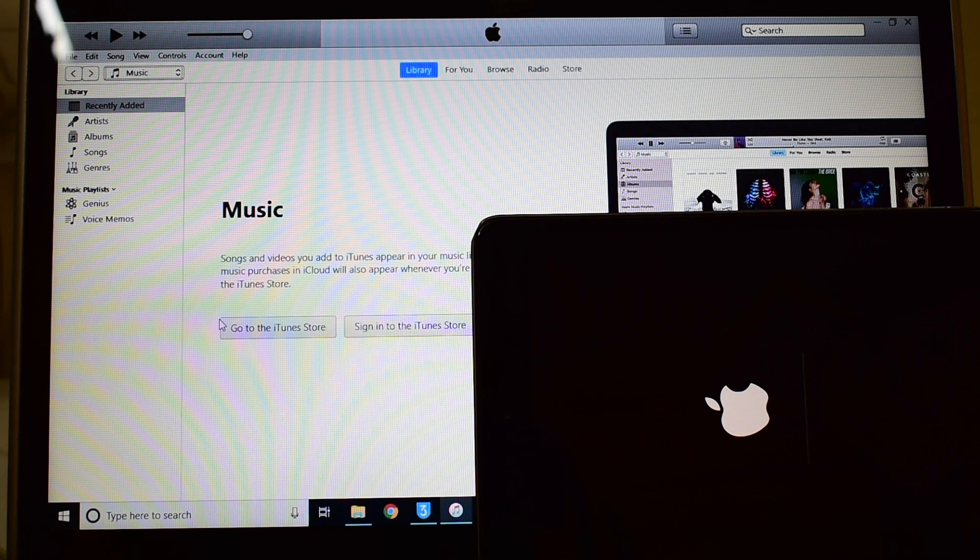You can now see that the second stage of installation has started. This is the stage where the iCloud data is loaded back to the device. Do not unplug it — wait for the device to turn on completely.